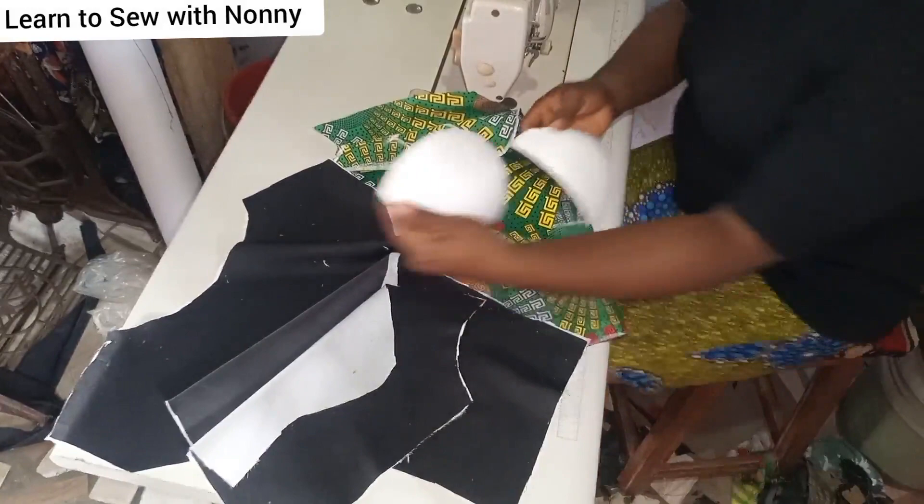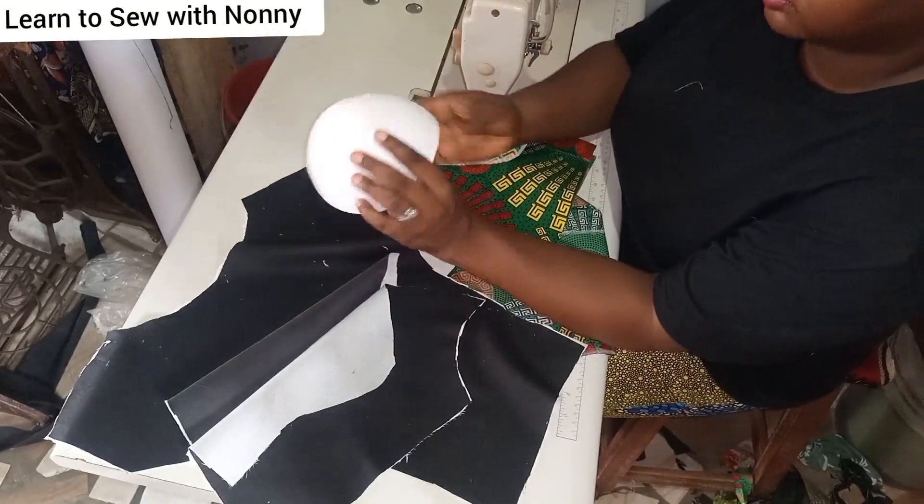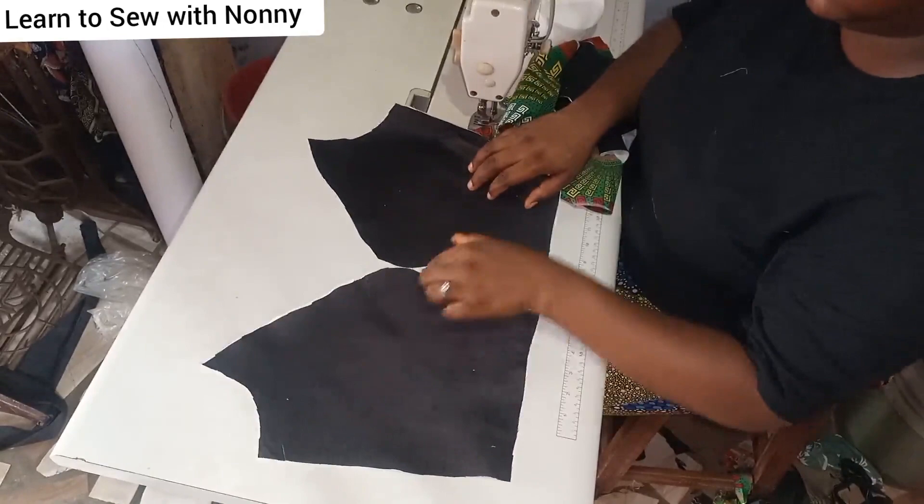Hello my loves, welcome back to the channel. I hope you're fine. In today's tutorial we're going to learn how to fix or attach your already-made bra cups to your princess bustier. I already have tutorials on how to draft and cut a princess bustier, and another on how to pad it with foam or breast pads, but right now I'm going to show how to fix ready-made bra cups to your princess bustier.